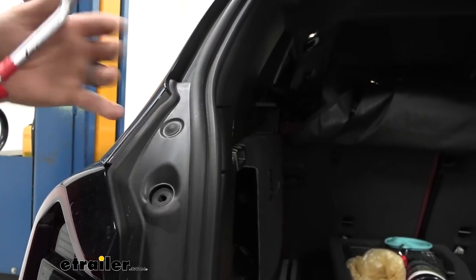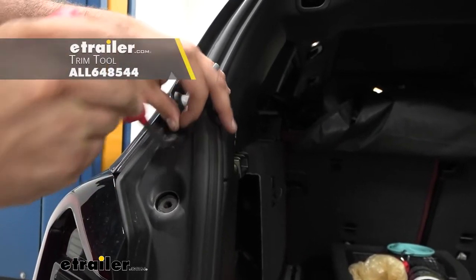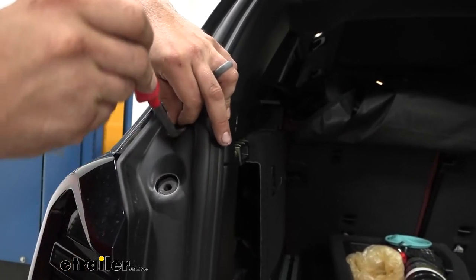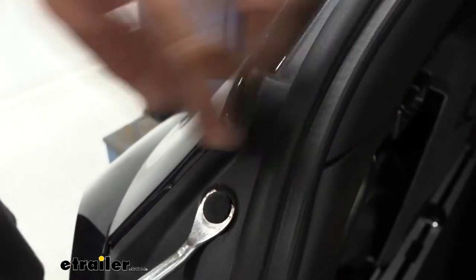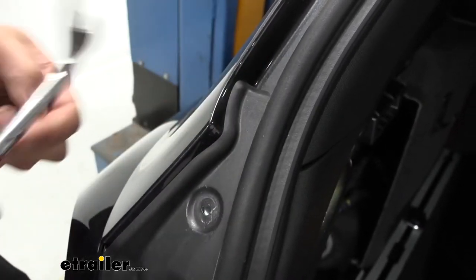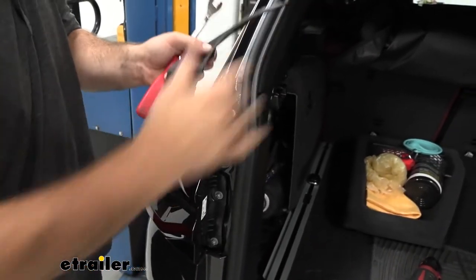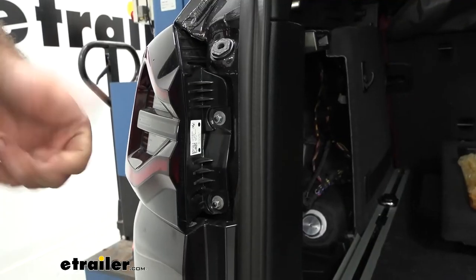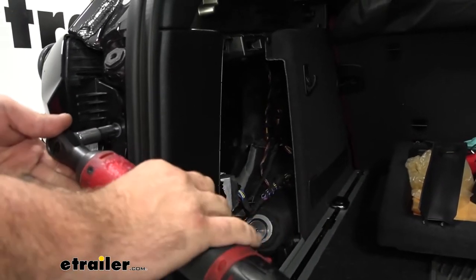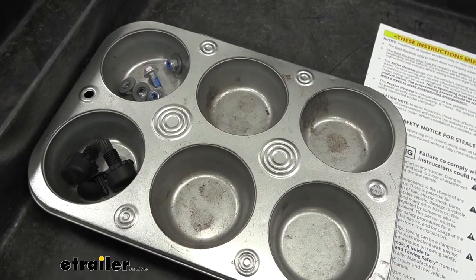We also have a plastic push pin that's pushed in here and it is kind of tight. A plastic trim removal tool works well, but I'm going to use a metal one here. Just lift this up and use your fingernail or a flathead screwdriver to pry this back, then pop it out with a trim panel tool. With that plastic panel taken out, you're going to see two 10mm nuts to remove. Keep all hardware in a nice organized spot to make reassembly easier.